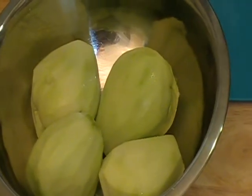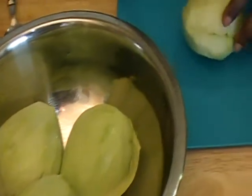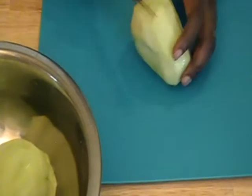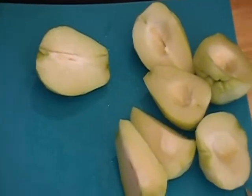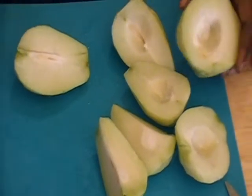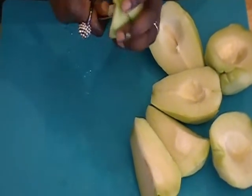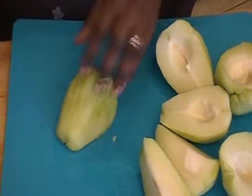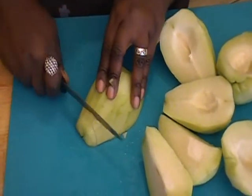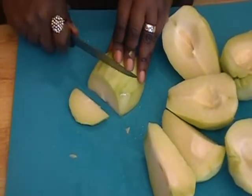So what I did so far was I used the potato peeler and peeled the Christophine. Then I'm going to cut it down the center in half. I cut it in half and then I removed the seed with a spoon — this is the last one, so I'm just going to show you how I do it. It's very easy. You just remove the seed, and then just like we cut the apple for apple pie, I'm going to go ahead and slice these for our apple crisp.